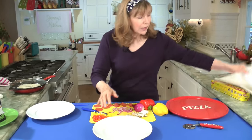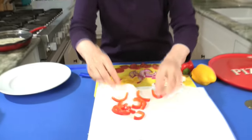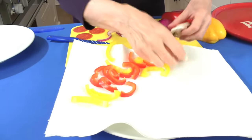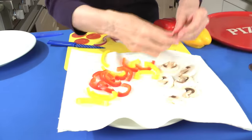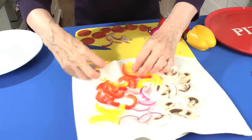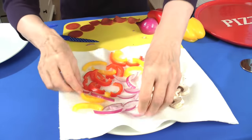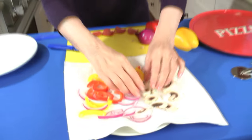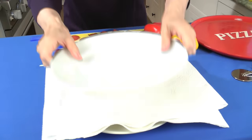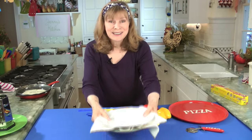Take a big dinner plate and put a double layer of paper towels on there, then put all the toppings on it — peppers, mushrooms, onions — try to lay things as flat as you can and separate things. We're going to do the pepperoni separately. Cover this with another double set of paper towels, put a plate on that, and microwave for one minute. After a minute you're going to see how much moisture comes out of these — that's all the work it takes.